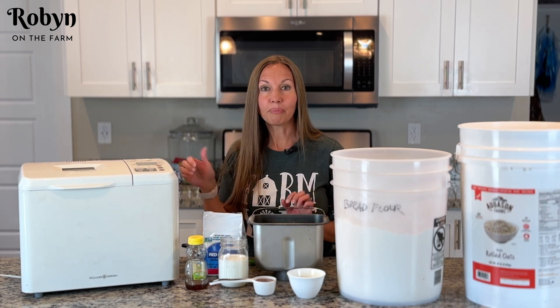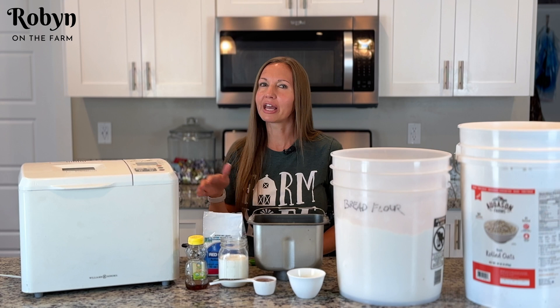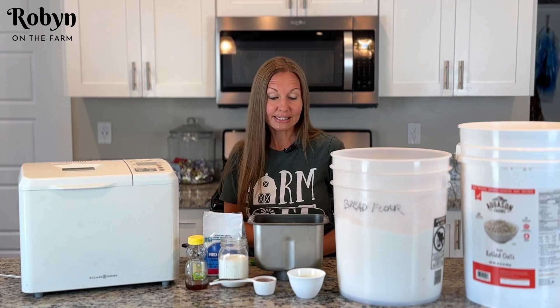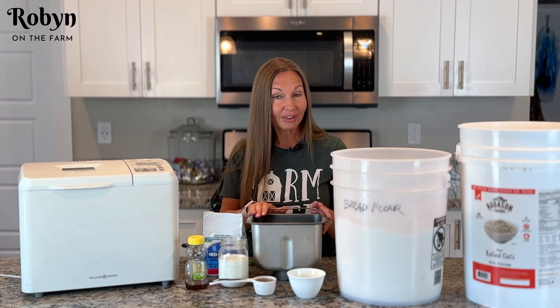Today I'm going to make it using the bread machine dough cycle and then bake it in the oven. The last two times I've just made it totally in the bread machine, so you can do that too. I just always like my bread a little bit better when I make it in the oven, but if you want to just totally make it in your bread machine you can do that.